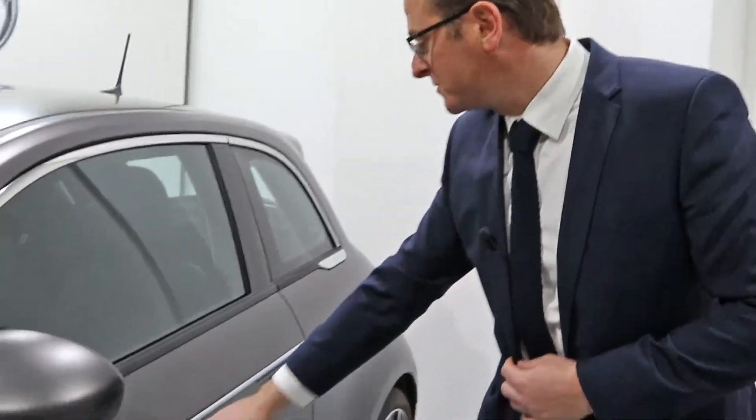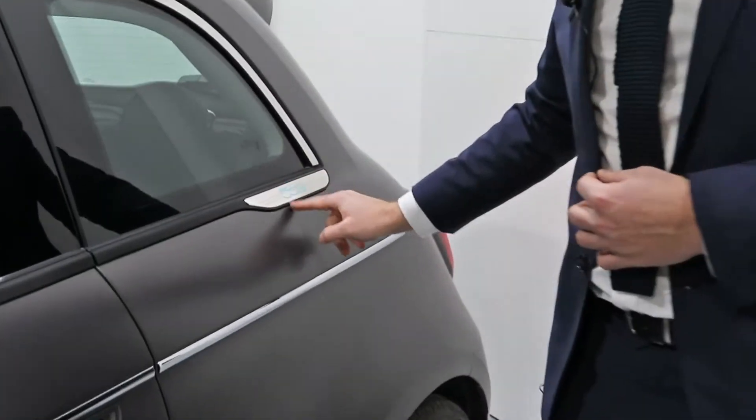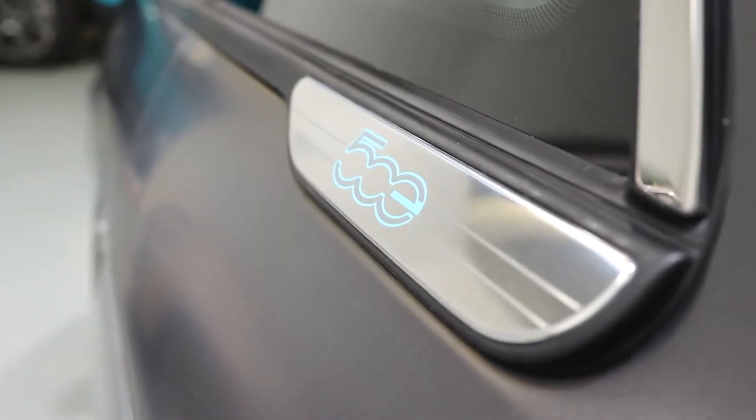Also, you'll notice from front to back of the vehicle there is this chrome strip. This continues down into this lovely little badge that says '500', and that's something I want to talk about next.